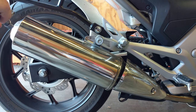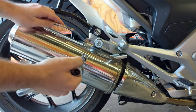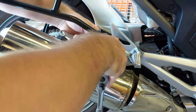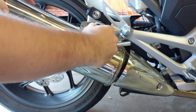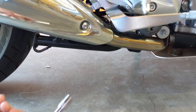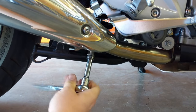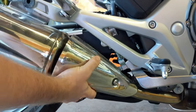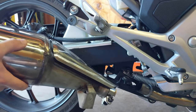Disassembly of the stock system is very simple. All you need is a 12mm wrench and a 12mm socket on a ratchet. First, we start up top at the top mount — there's a nut on the back that will come off, and the bolt comes out of the rubber grommet. The other mount we have to undo is the bottom clamp, same 12mm socket. With the clamp loose, we should be able to just slide the stock system off. The center stand will get in the way a little bit, but it comes off just like that.